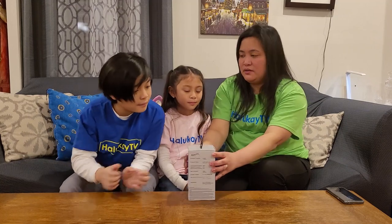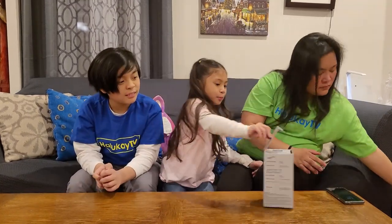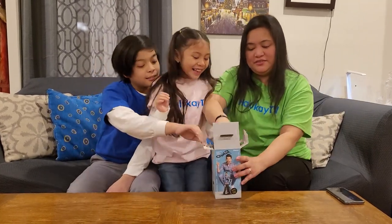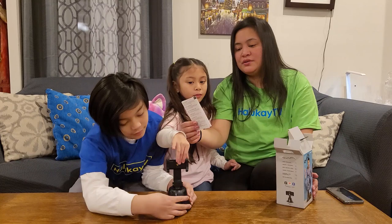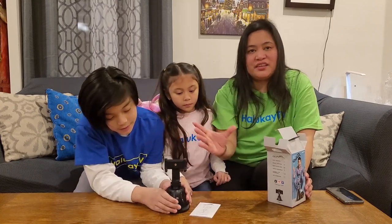So let's open it. This looks nice. The box includes the user manuals and the actual device.